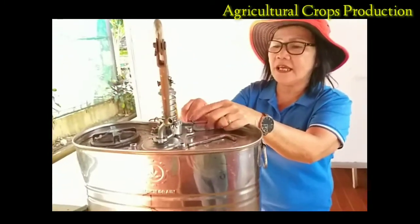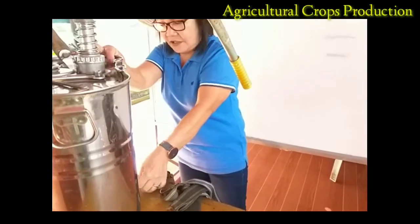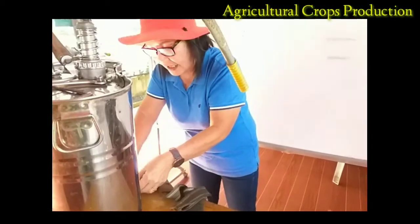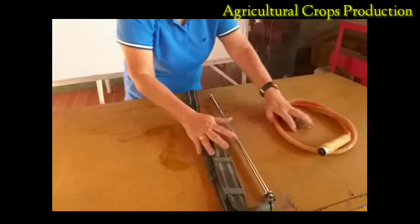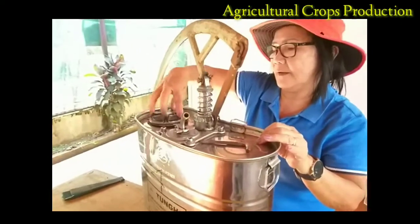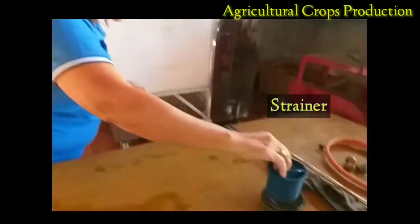After that, I have to remove the back strap. These are the back straps to be removed. The function of the back strap is to be placed on the back of the operator. Then I am going to remove the refilling cup — this is our refilling cup. Next is the strainer — this is the strainer.